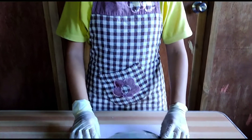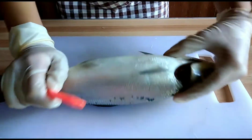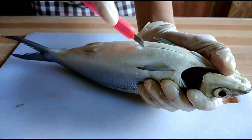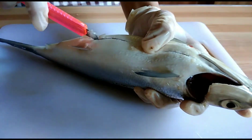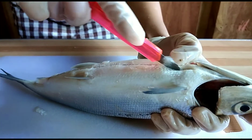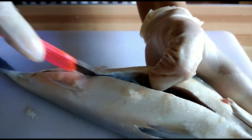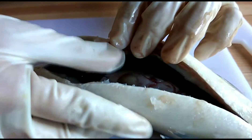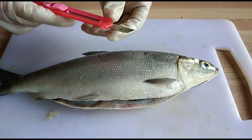Now I just have to make an incision from the base of the operculum to the anus. I need to cut a lateral incision in order to see the organs clearly.